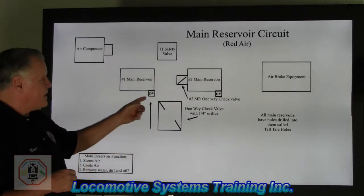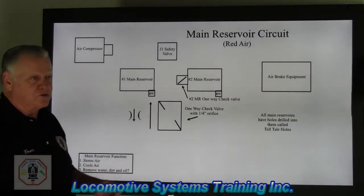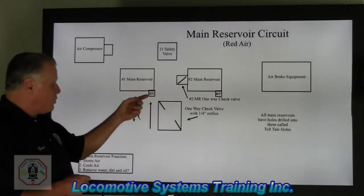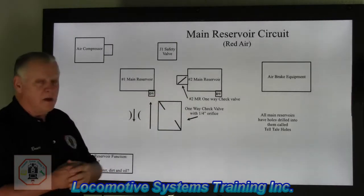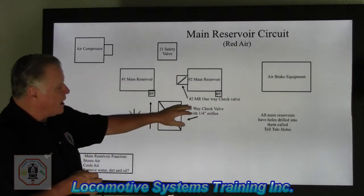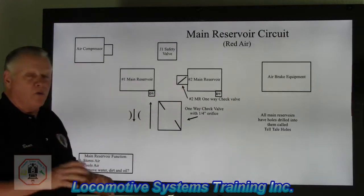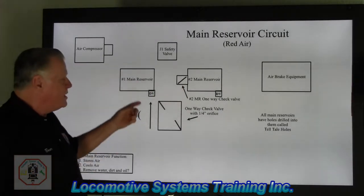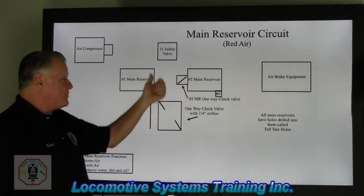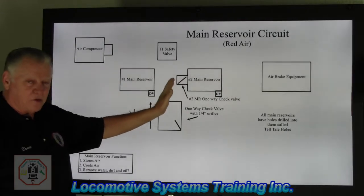Each main reservoir has a drain valve. There are different types: automatic, manual, and spitter-type drain valves. They're all designed to remove moisture, dirt, and oil from the main reservoir tanks. On the number two main reservoir, there is a one-way check valve. Air is allowed to flow in, but in the event something happened upstream, that valve would slam shut and retain the air in the number two main reservoir tank.